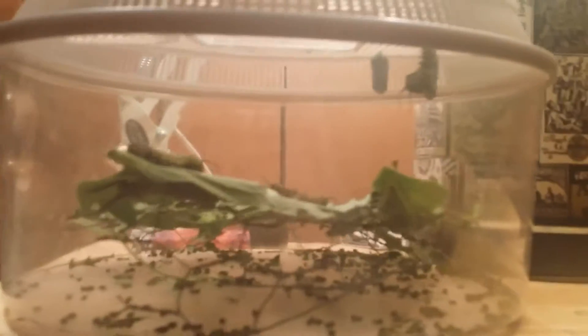Please leave a comment — I'd like to know how your eggs are hatching, how your caterpillars are growing, and how you're enjoying the course. Thanks again for tuning in and signing up. Make it a great day!